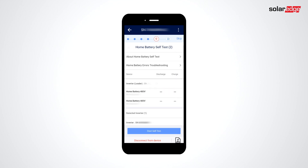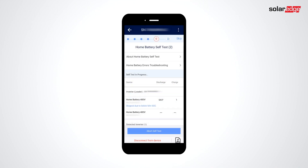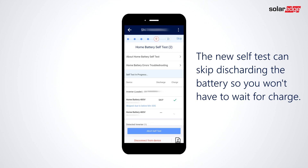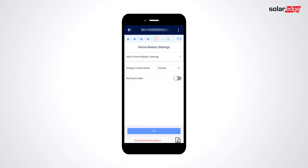This can take a few minutes. After that, run the battery self-test. With the new commissioning wizard, if a battery state of energy is too low, the discharge test may be skipped. Now to set our battery control mode. If we have a backup interface, we can also enable backup and set the backup reserve.